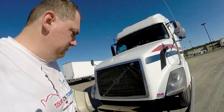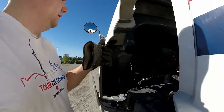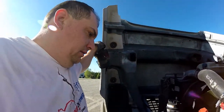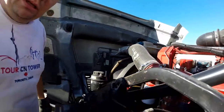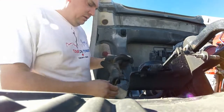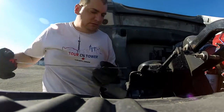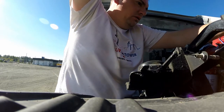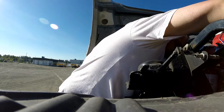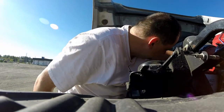All right, here we go. Lower the moose bumper, so going to go open her up here and check the oil, make sure that's all good. We got the oil dipstick right there — let's check this out. Oh yeah, we're still very good, no problem. Everything looks good.